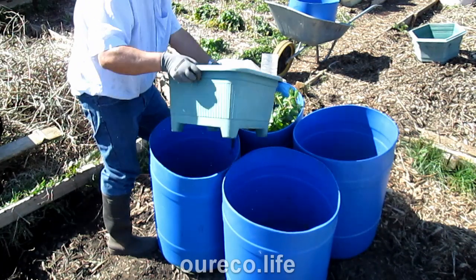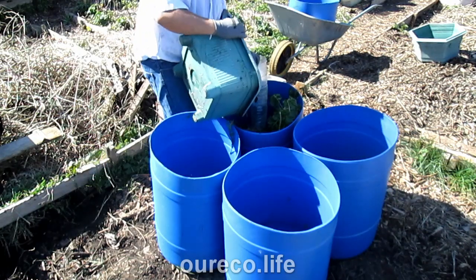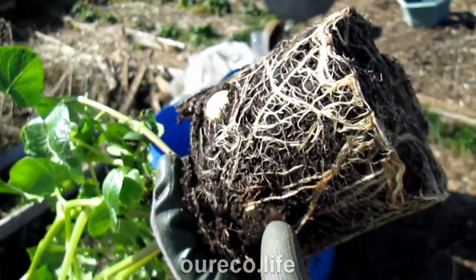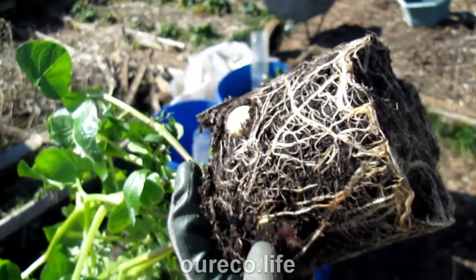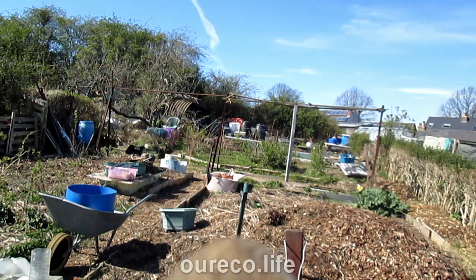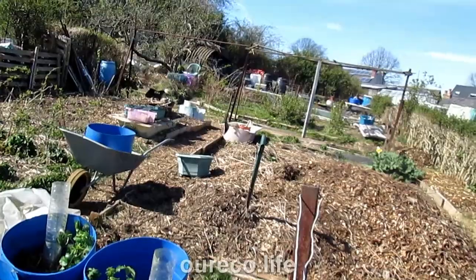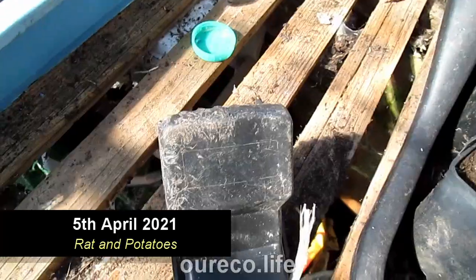In a couple of years this will be compost that I can use to mulch other beds. One of these has started developing tubers. Having that compost heap over there is handy for putting material into the potato barrels.